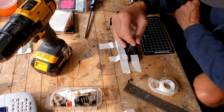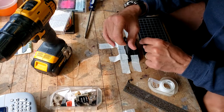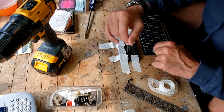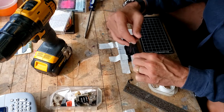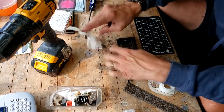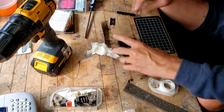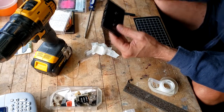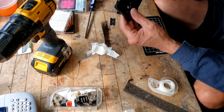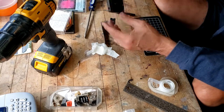Now I'll just use the tweezers to wind the tape in without creasing it. There we have it — a nice Sony UCX tape that's been transplanted into this chrome tape shell.